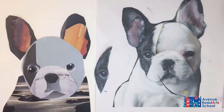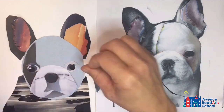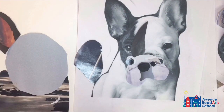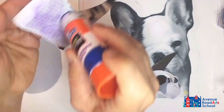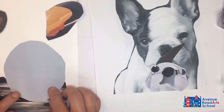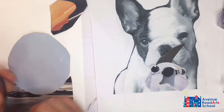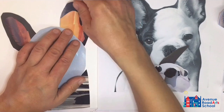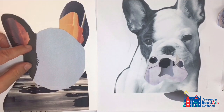I can continue adding details by creating small crescent shapes for the tops of the eyelids. Once all the main shapes are ready, I lay the pieces out using the template to keep them organized, then starting from the back, begin gluing everything down. I use a glue stick, making sure to cover all the edges, then place and smooth everything flat.